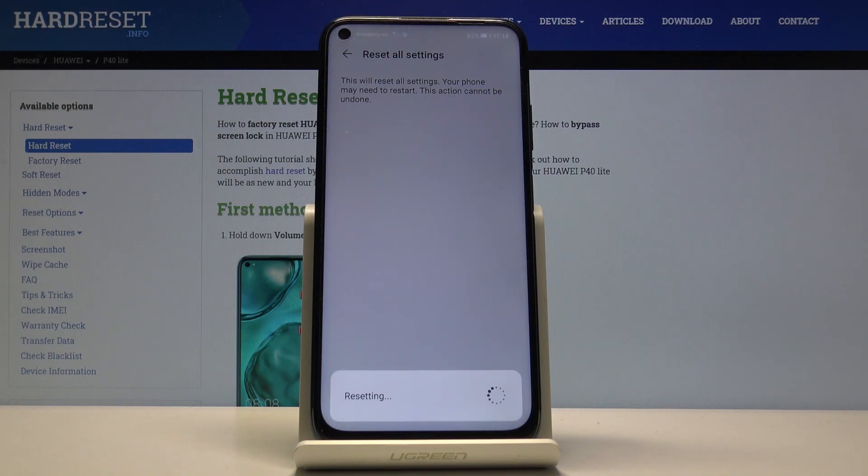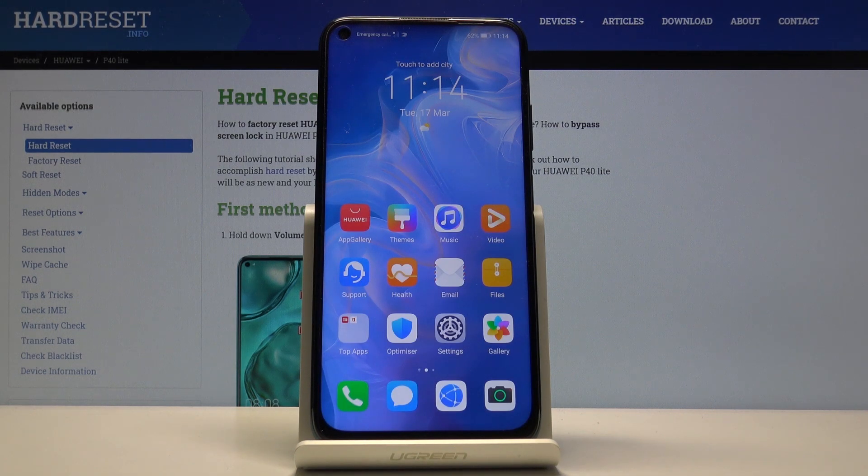I don't have any protection right now, so it won't change much here. But that's about it — the settings have been reset. If you found this helpful, don't forget to hit Like, Subscribe, and thanks for watching.